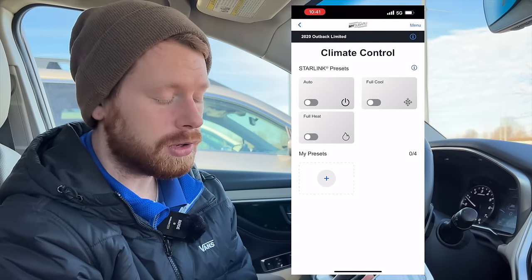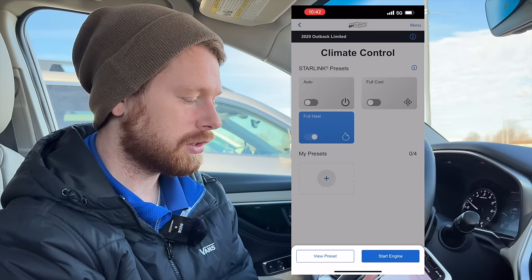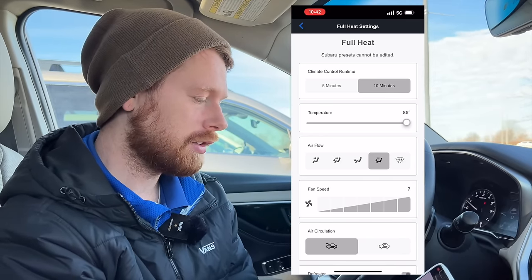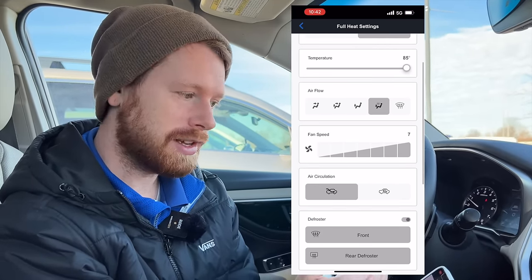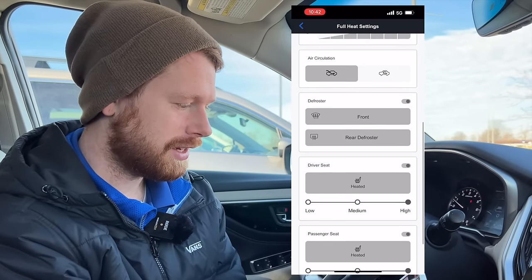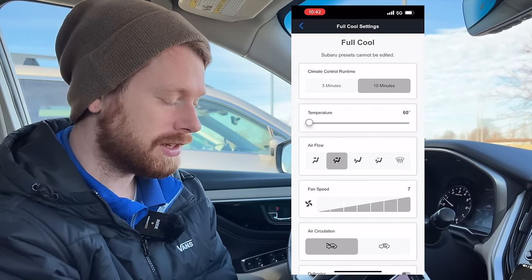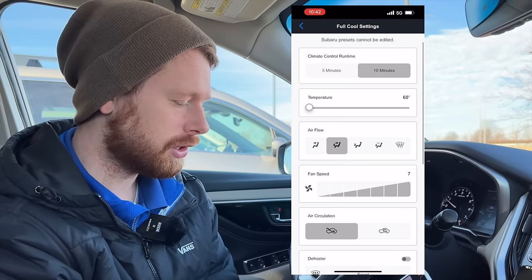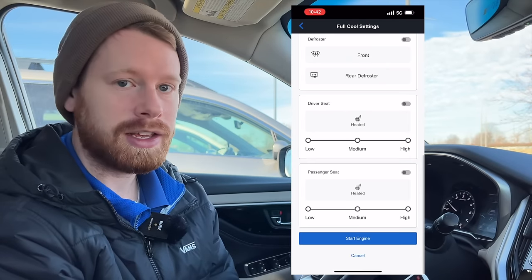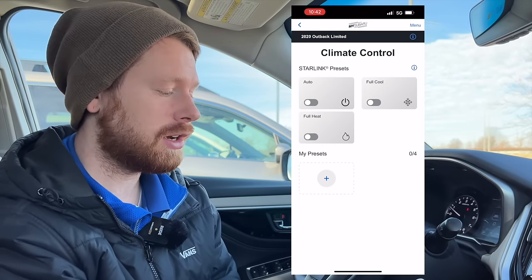For the full cool or full heat presets, you can't adjust these — but it will show you what they are. If you click into them, it's going to tell you at the top that 'Subaru presets cannot be edited.' You can see that on full heat, the temperature is set to high, fan speed is set to high, defrost is turned on, and heated seats are turned on. If we hop over to full cool, everything is the exact opposite — it's turned down to the lowest temperature, still high fan speed, no heated seats. That's just a quick way that Subaru has set up to quickly turn on your full heat or full AC depending on the outside temperature.